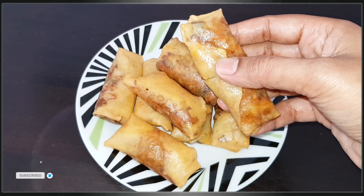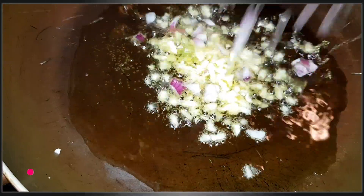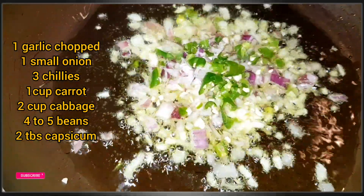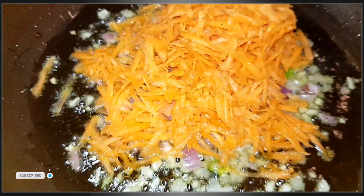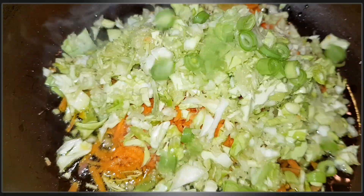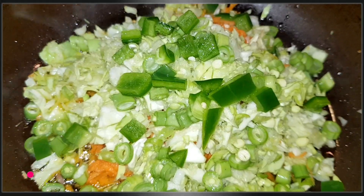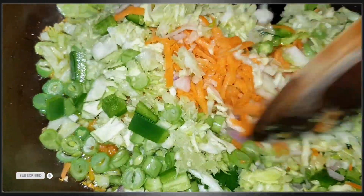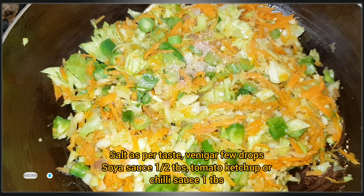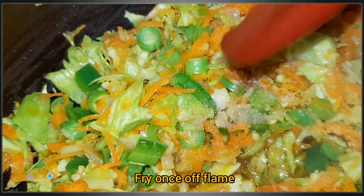Let's put 2 tablespoons of oil in the pan. Let's add 2 tablespoons of cabbage. Now, let's add 2 tablespoons of beans. We have a light fried cheese. We have some vinegar, soy sauce and chili sauce. Let's add 2 tablespoons of tomato sauce.